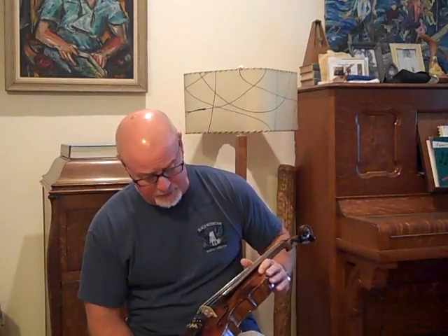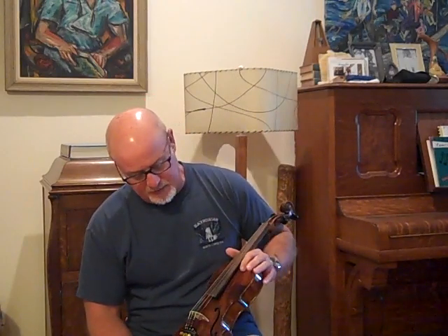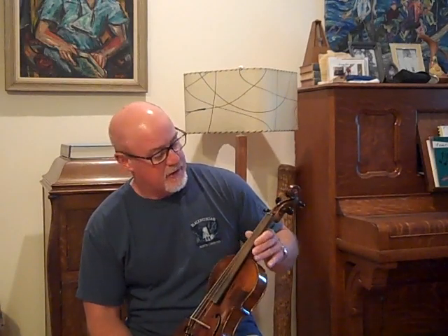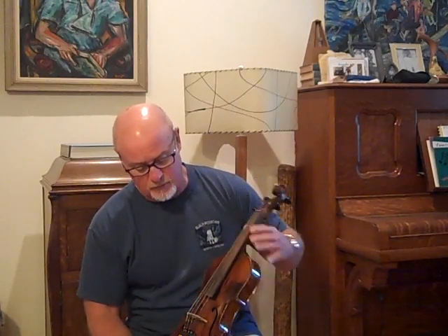It has had some repairs. I've put a lot of time and effort into this one, bringing this one back to life. I did put a new bass bar in it and cleaned up the inside and made really good repairs to some of the cracks that were on top.